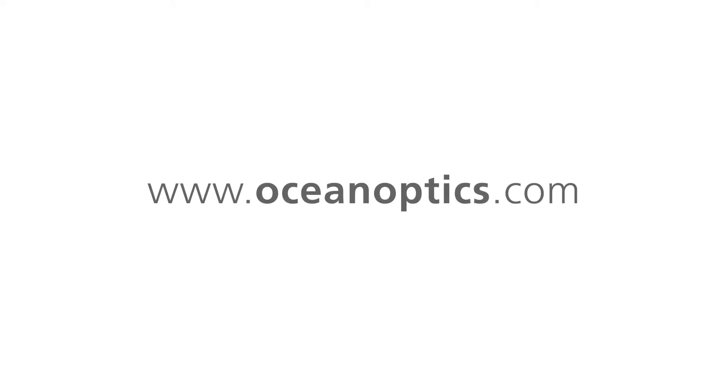For more information, visit www.oceanoptics.com.